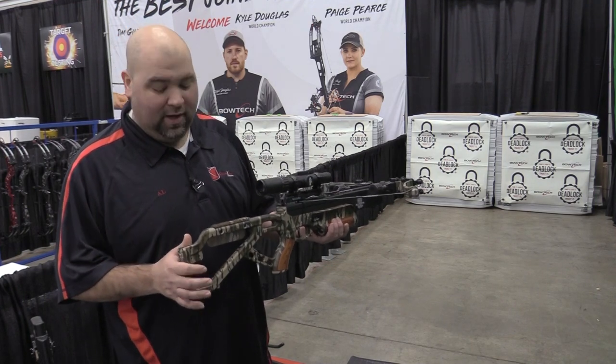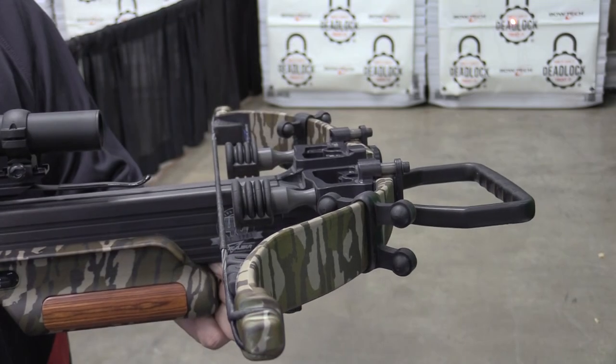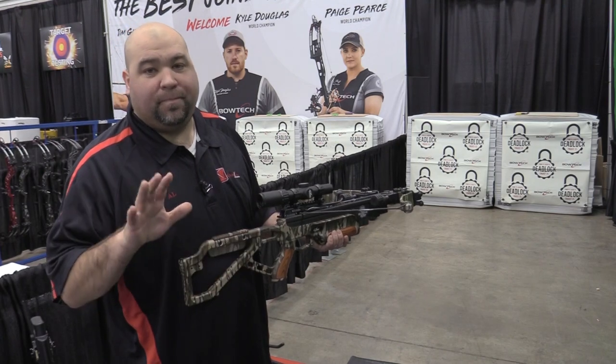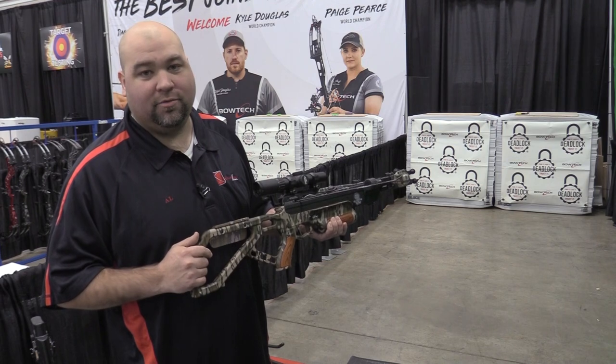This bow is pretty sweet looking. You've got this beautiful bottomland camo, these beautiful wooden inlays. It's got the sound deadening system, the ceasefire trigger — $1,099 for this beautiful 40th Anniversary bow.